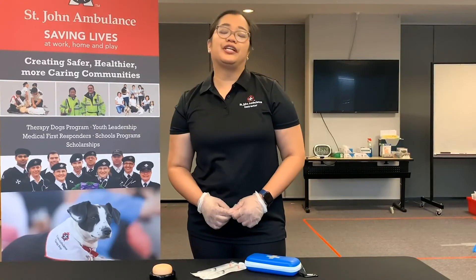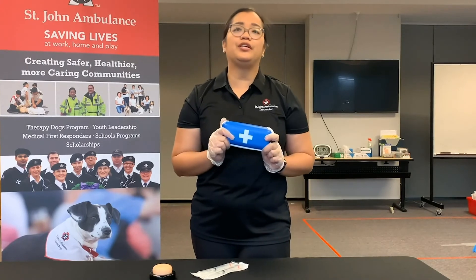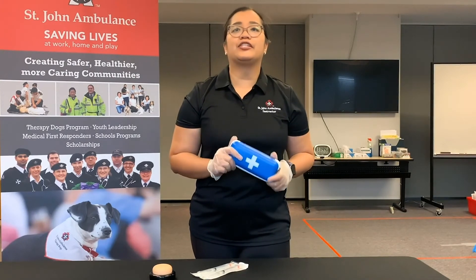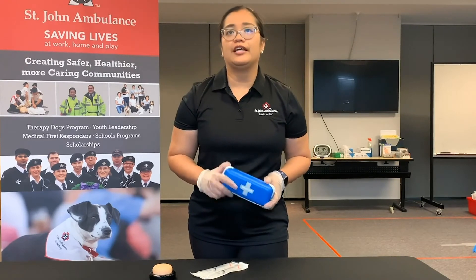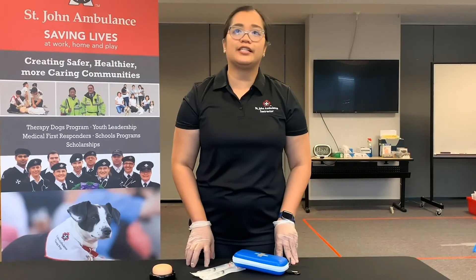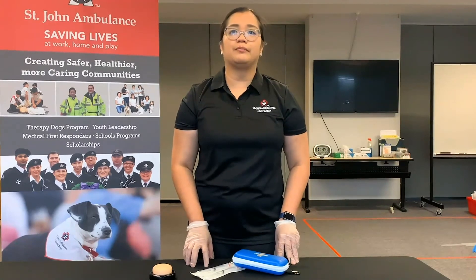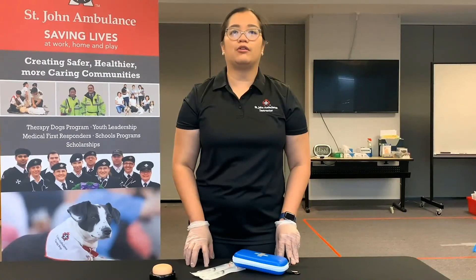As an individual, training in naloxone administration and always carrying a naloxone kit with you is a simple but extremely important way to make a difference for the health of your community. This is because typically, bystanders like you are the first ones on the scene. Your quick response can potentially save the life of a friend, family member, or a complete stranger.